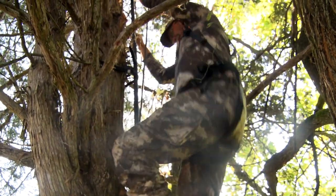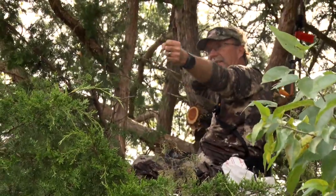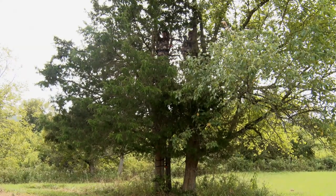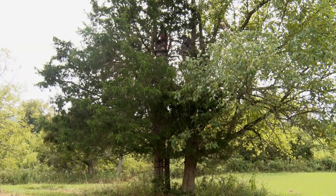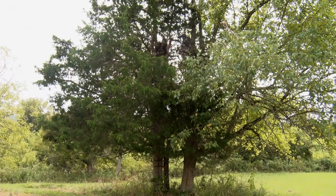That tree's in good shape and we've taken every precaution and every step we possibly can to get that ladder in place and get it secured, so we don't have to worry about that. Even when the wind's blowing 20 or 30 miles an hour, all we've got to worry about is where that deer is.